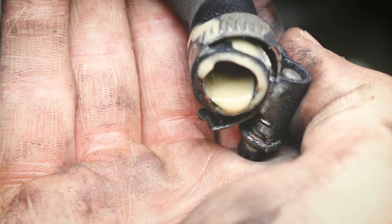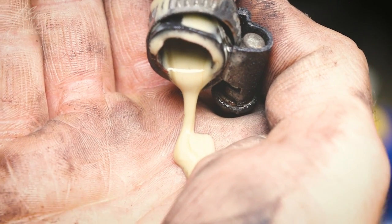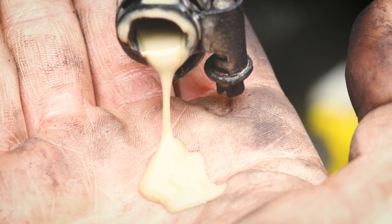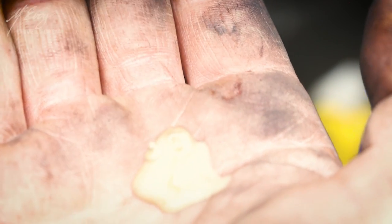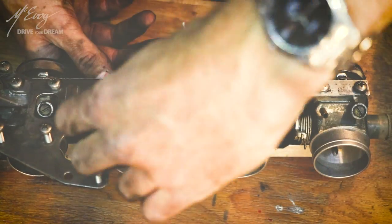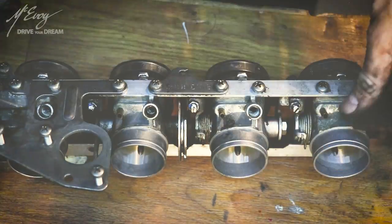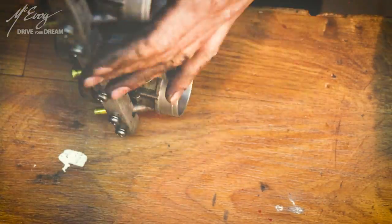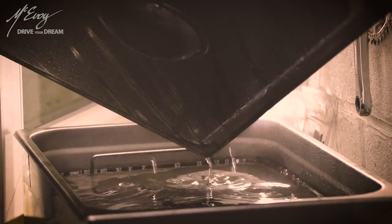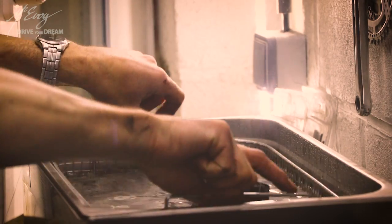Look at what was in it — not looking good. Before removing the throttle balancing screws I screwed them in just to assess where they are positioned. Now just dump the thing in the ultrasonic cleaner at 80 degrees Celsius for 20 minutes roughly, and this is how they came out.